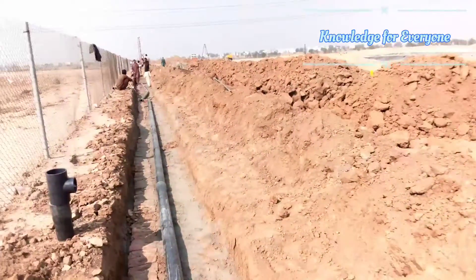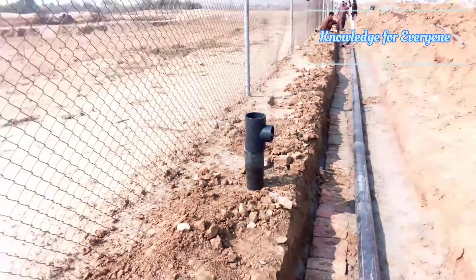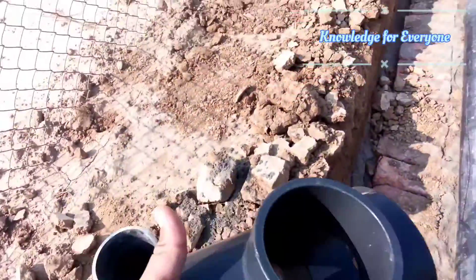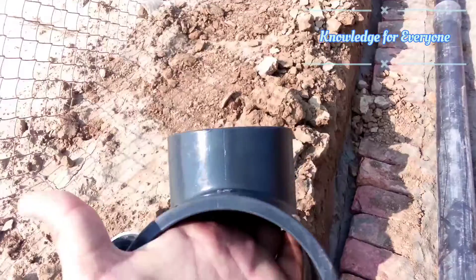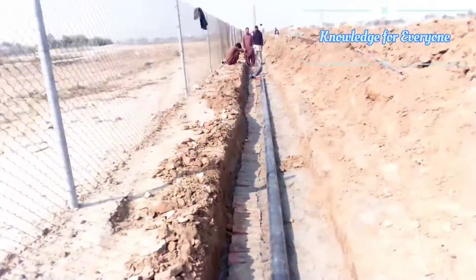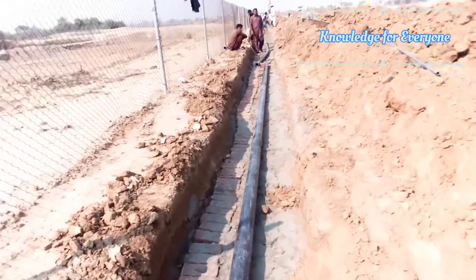We use those tees — you can see this T here. This is a UPVC Schedule 80 T, and it's a good fitting. The pipe I already showed you. We are advancing the installation in this way.